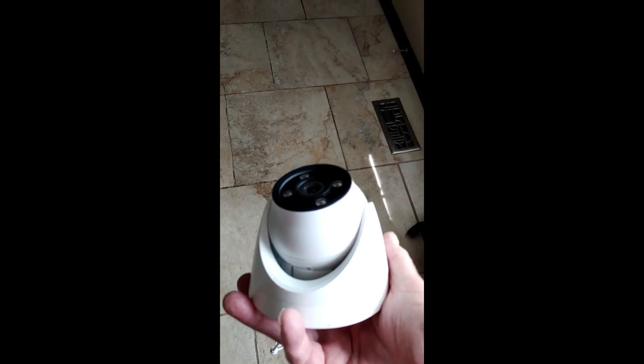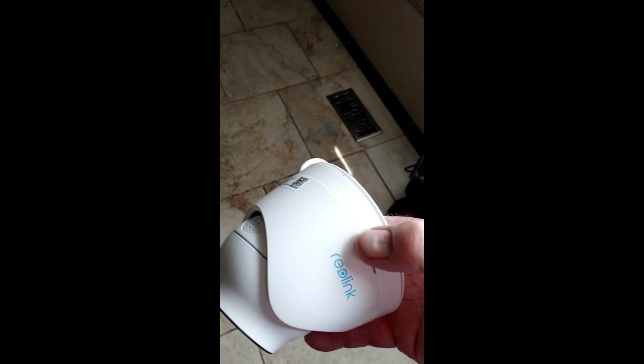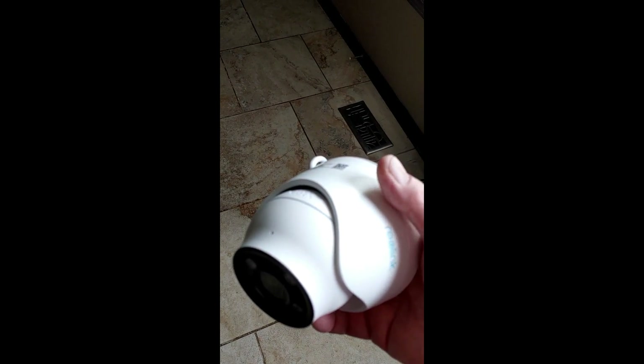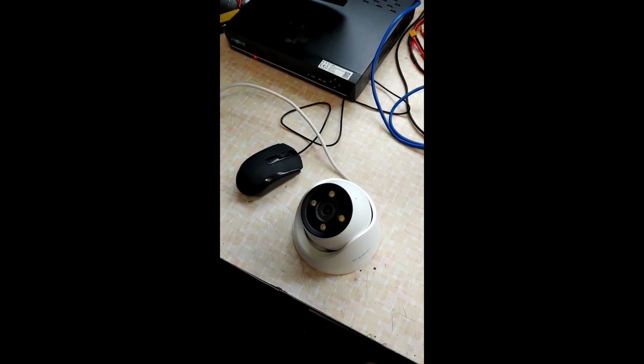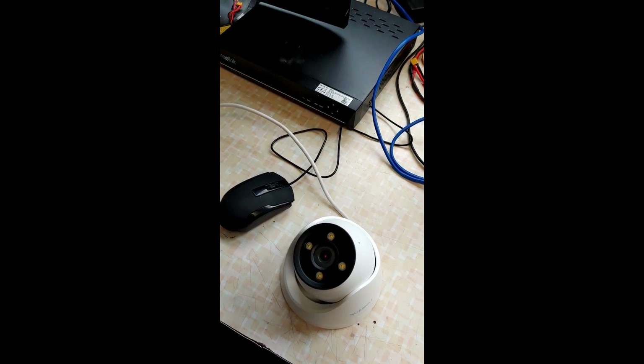One thing I was curious about — they said it articulates. You can see this thing obviously goes up and down, and this back plate can actually rotate. When you mount it, you can still rotate the camera side to side and also tilt it up and down.